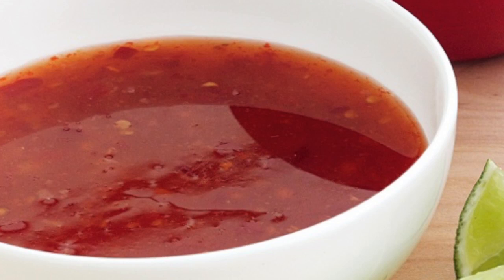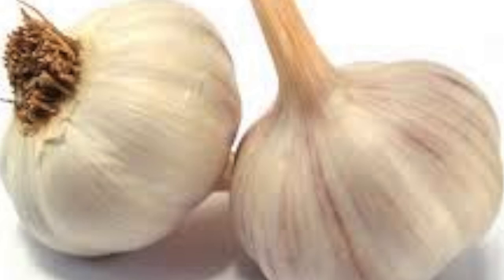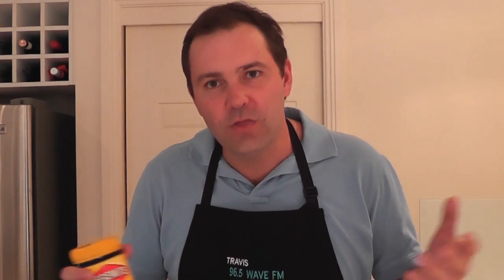The flavours I've got with the sweet chilli sauce, the coriander, the garlic, the ginger, with the prawn, the way it's cooked on the barbie, a little bit of flame grill — this is like having a taste convention in your mouth.